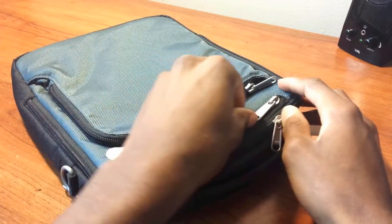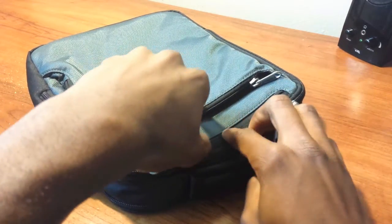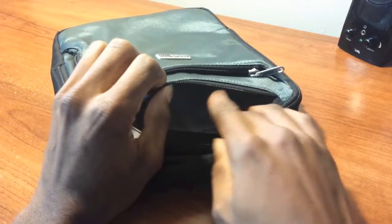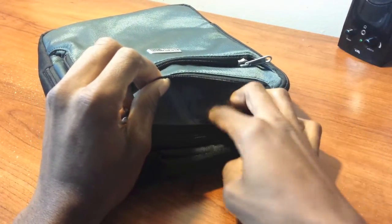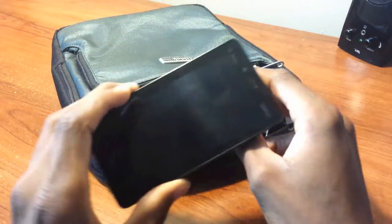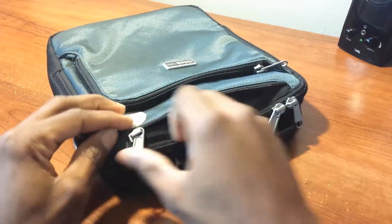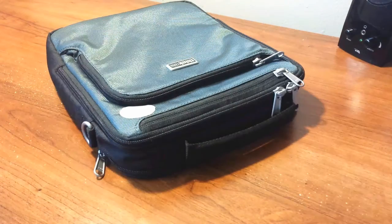Moving on to the second pocket — it's a tighter fit because it's designed for your cables, with a mesh pocket as mentioned. There's also a bigger pocket especially for your smartphone. I recommend placing your smartphone face-down to protect the screen, then just zip it back up — easy access with no problems whatsoever.